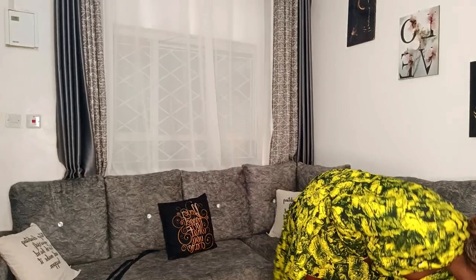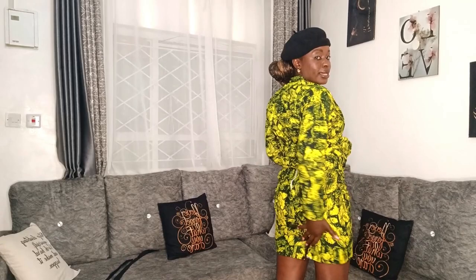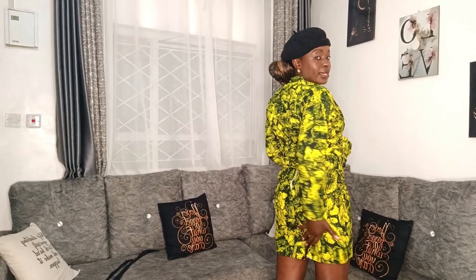One thing I noticed is the inspiration has some buttons here and here — mine doesn't have those. The skirt is high-waist and short enough. My skirt has a slit — I actually asked them not to put a slit but for some reason they did. It's very short. It was the last days before I was traveling for work so I let it go.